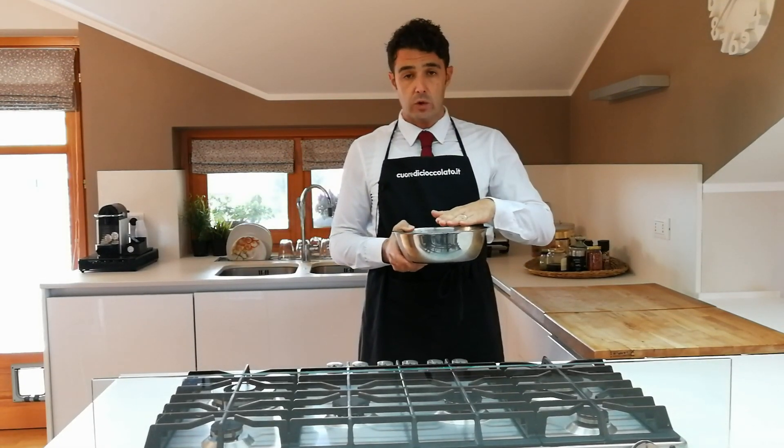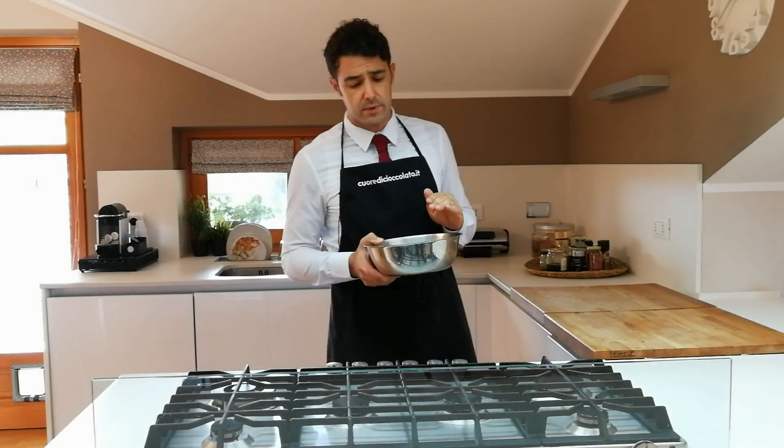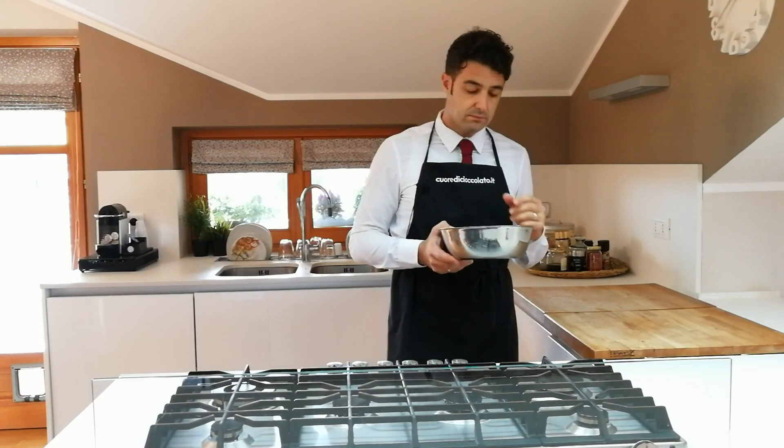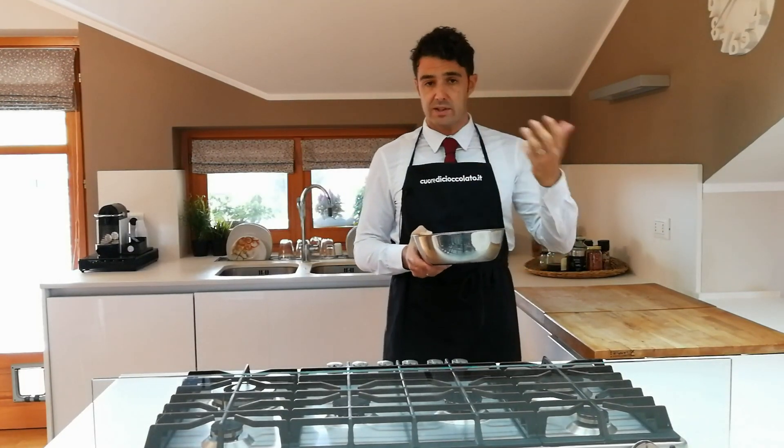We cover them with water and leave them to soak for a couple of days. The water needs to be changed two or three times a day — changing it more often is fine too, whenever you happen to pass by. This way the bitterness in the peel and any alcohol will be removed. As you change the water it will get progressively cleaner.